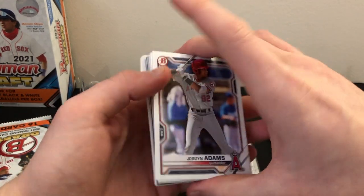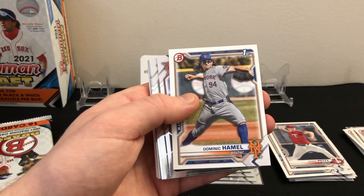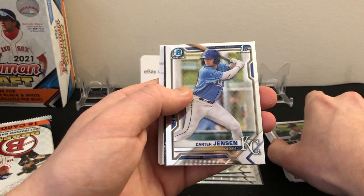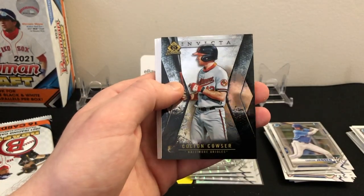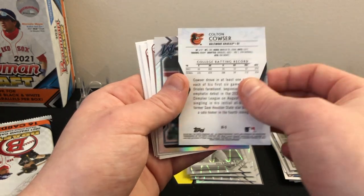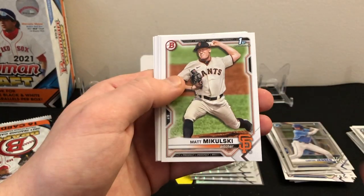Third pack: Jordan Adams, Peter Hubek first, Eduardo Garcia, Chase Petty first, Poyu Chen, Dominic Hamill first. Coming up to our chrome: Jordan Walker. Brooks Gosswine first, Carter Jensen first chrome. And here we have a thick card — it's a Colton Cowser Invicta insert, very cool and very thick. I believe these might be one per box. Then a Victor Mesa Jr. refractor and Matt Mikulski first.